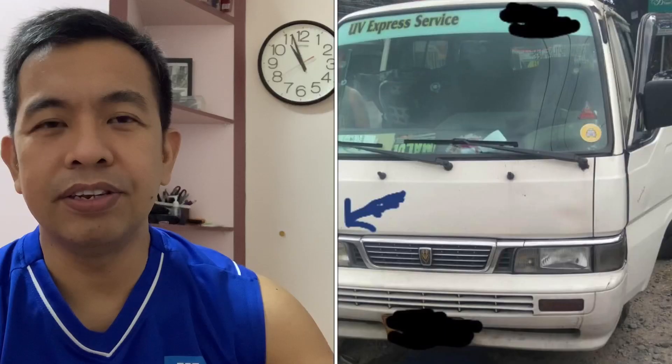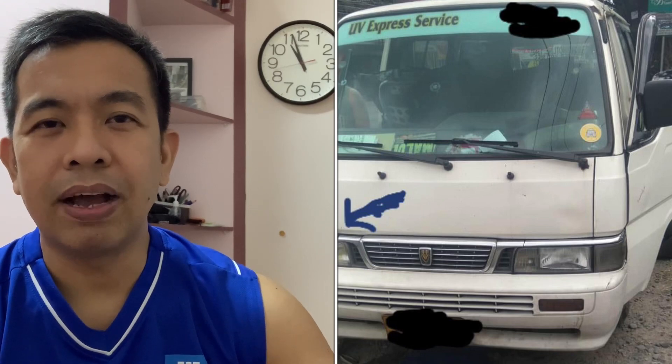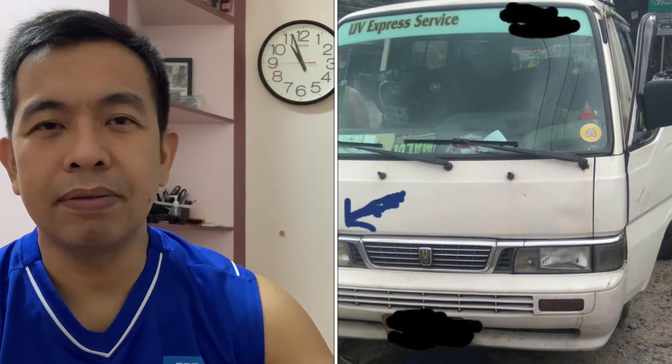Ang pag-uusapan natin ngayon is about Nissan Urban TD27 grill at yung kilay kung tawagin. Kasi marami sa ating mga kasamahan na member na nanalakawan ng grill at saka kilay. Kasi karamihan madali lang siyang sikwatin — isang sikwat lang matatanggal na yung pinakakilay niya sa both sides at saka yung pinakagrill.